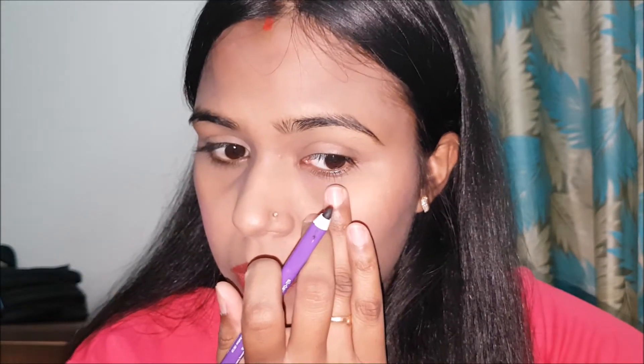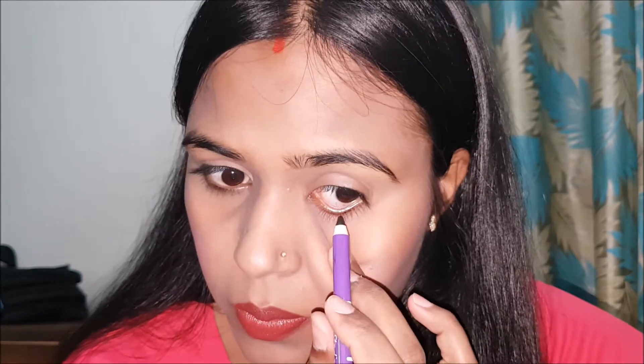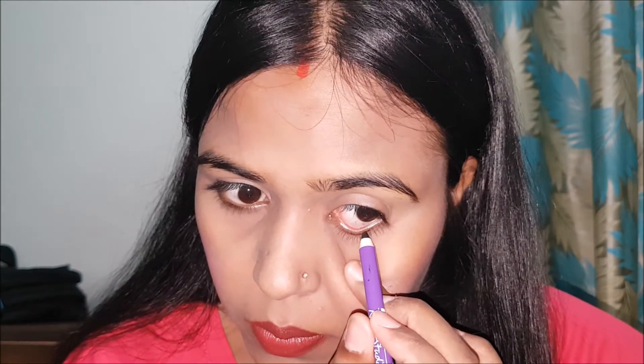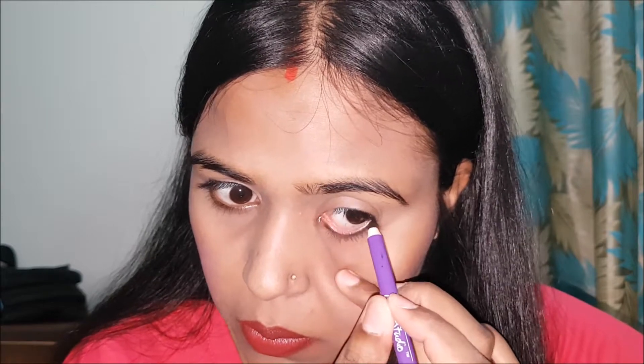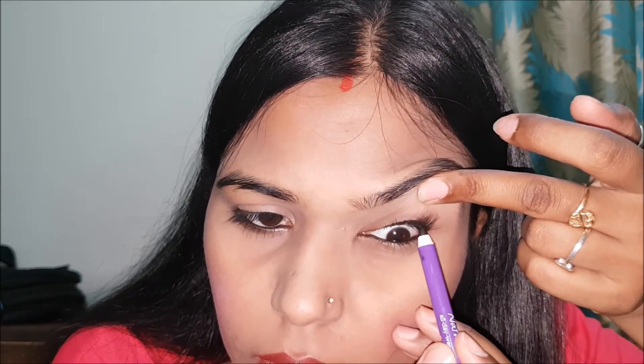First, I will pull the lower lid with my ring finger and apply kajal on the lower lid. Then I will apply kajal on the upper lid as well.